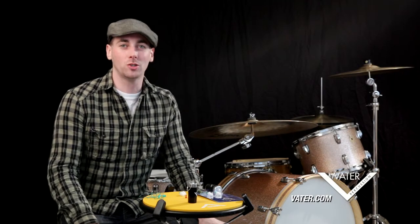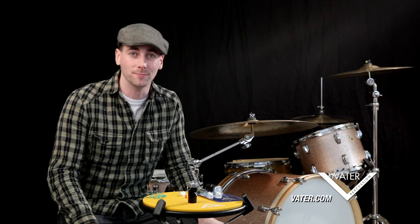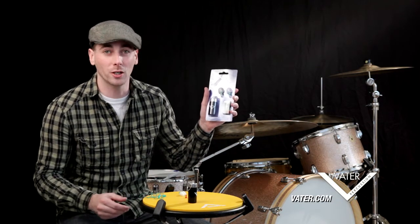Hey everyone, what's going on? My name is Jimmy Pemberton and today I'm here to talk to you about using protection for your ears. What I have here is the Vader earplug pack.